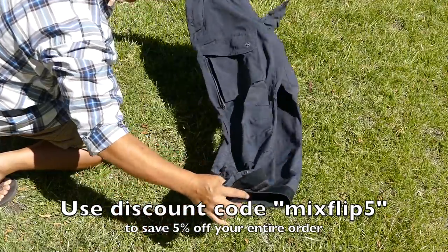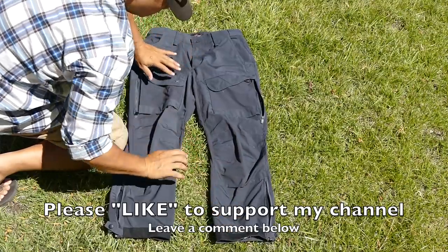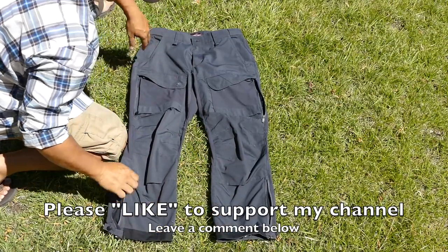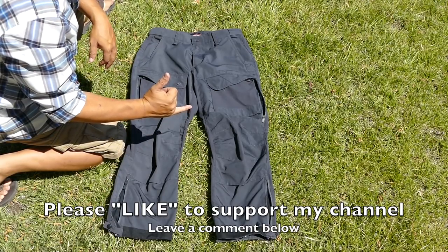You can save 5% by using the discount code 'MixFlip5' on the Optics Planet website. Please hit the like button to support the channel, and leave a comment below letting me know what you think about the TrueSpec 24-7 Expedition Pants.